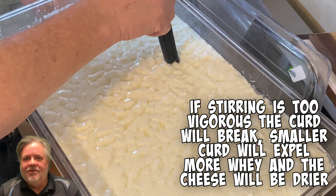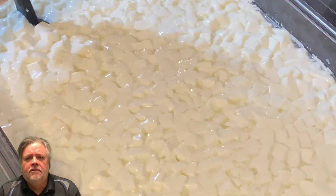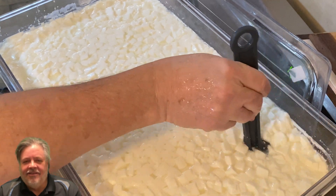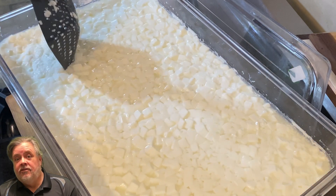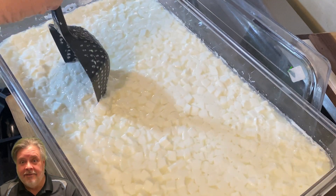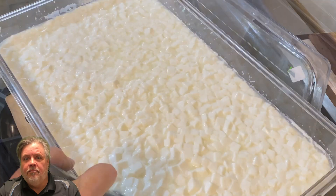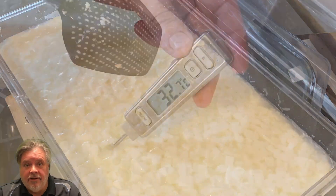They contain quite a bit of whey at this point, so be careful - just gently let them expel that extra whey. This is one of my favorite parts because you can really tell how the cheese is going to be. The curds are maintaining their shape without breaking down, which means even using pasteurized milk fortified with calcium chloride, it's set well. Just stir that for a little bit, making sure it's all broken up, being gentle.